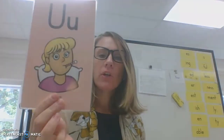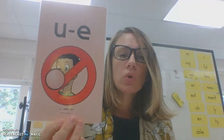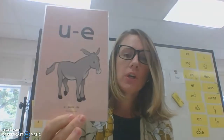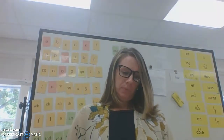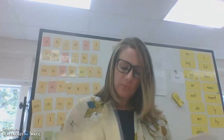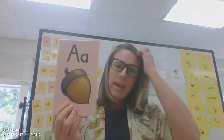Let's go ahead and get ready for a warm-up. U-flue-u. U-pupil-u. U-rule-u. E-me-ee. U-mule-u. T-c-h-catch. S-bugs-z. A-safe-ay. A-acorn-ay.